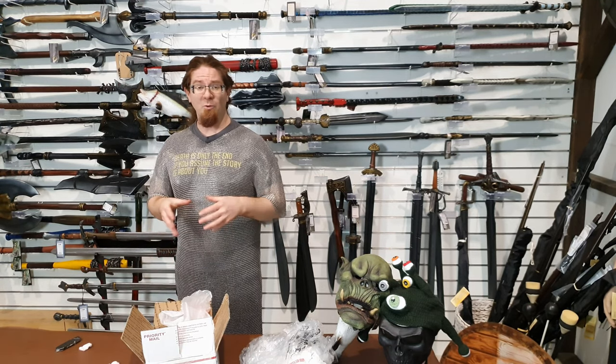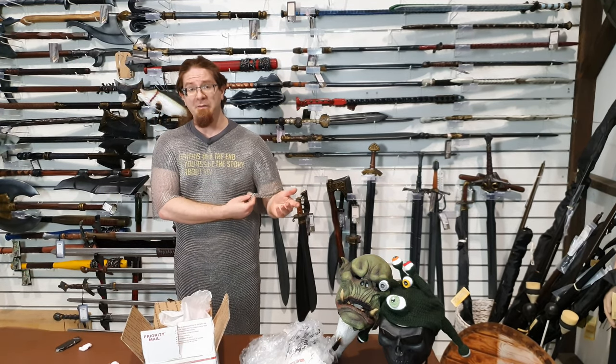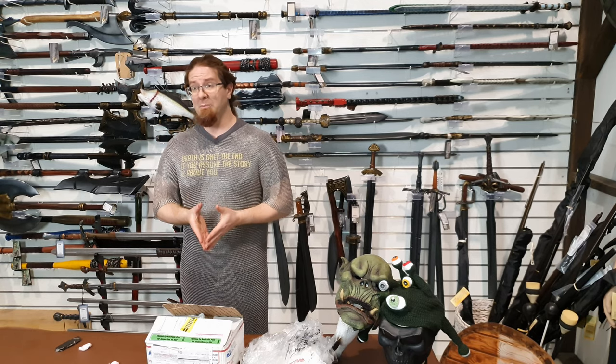All in all, I'm pretty psyched that we are now able to offer Ringmesh as a product to Australian customers. I've already seen heaps of people wearing this stuff on field, but of course it can be a bit of a hassle getting it into the country in the first place. As you saw, it was stopped and checked by Border Force - there is a random chance that they will do that with any product described as armor, considering that it's actually illegal to own bulletproof armor in this country. And there is just the general cost of getting anything in from the United States to Australia.